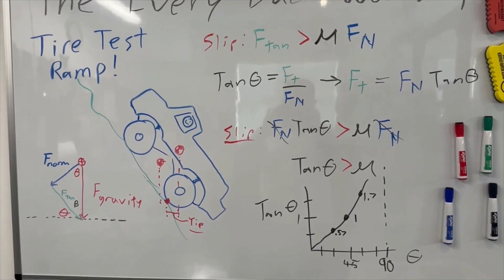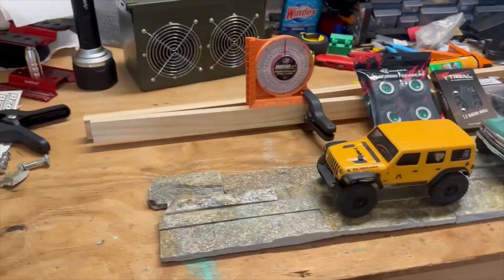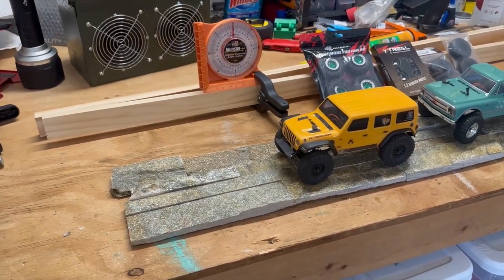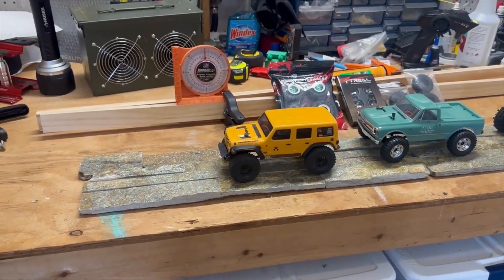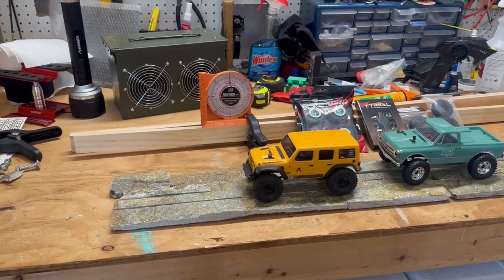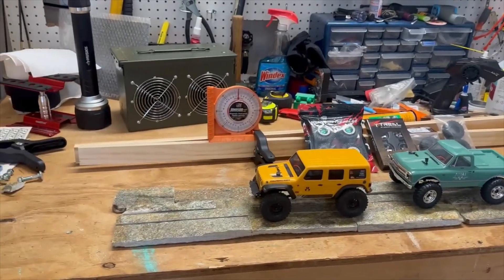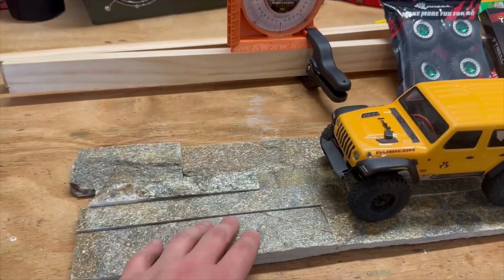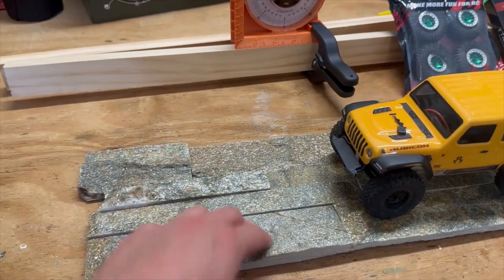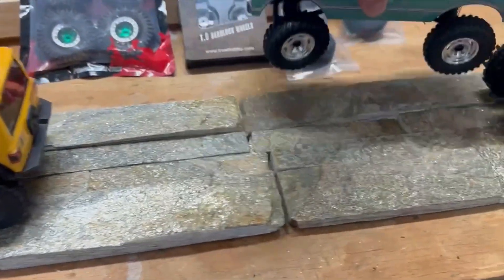Let's take a look at the supplies I've got. The coefficient of friction between a tire and the surface is related to both materials, so you have to get the combination as close to reality as you can. That's why I went to Lowe's and found these simulated stone backsplash tiles — they come in something like 24-inch sections and they separate.